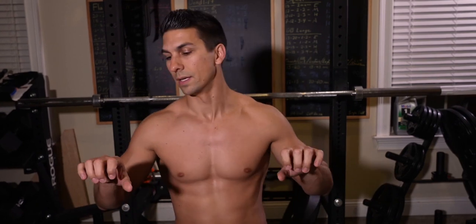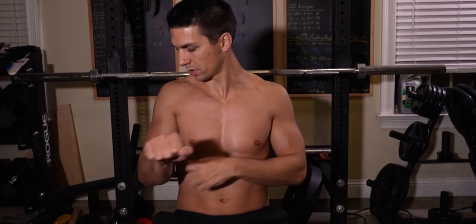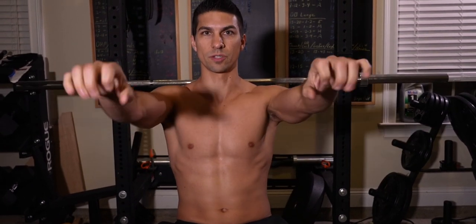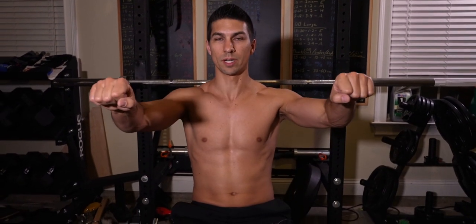The first thing we're looking at is your hand width. The closer you go, the more you're going to be working your triceps, and as you go wider, it's more your chest. Pretty much anything shoulder width or a little wider is pretty good — it really just depends on what feels comfortable for you. I've had some shoulder issues in the past, and going a little bit wider helps me keep from having any pain.